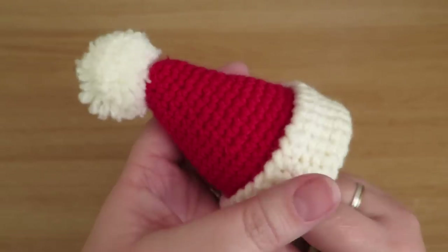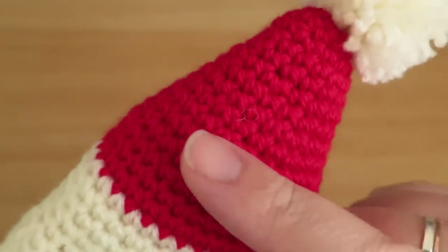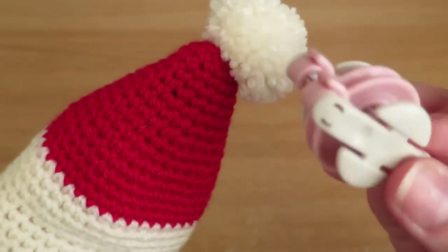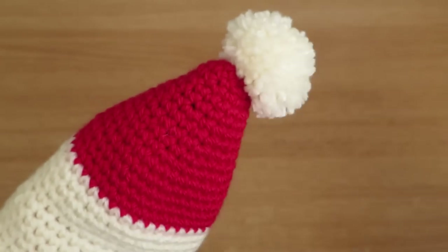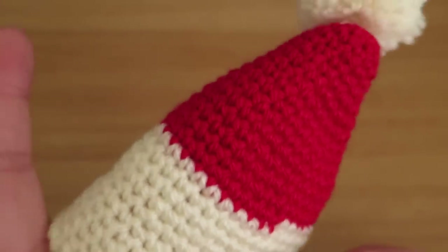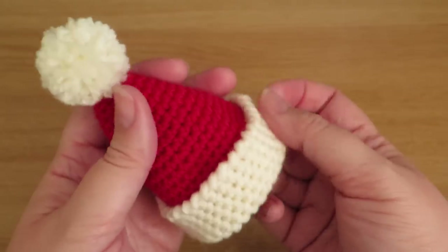This egg cozy is really cute and it's all made in one piece. It's made in the round, which I haven't shown you before. I've added a little pom pom at the top, made using this Clover pom pom maker — I'll show you how to use that in the video as well. I've used some red and some cream-coloured yarn. You could use whatever colours you wanted; this doesn't have to be a Santa's hat — it could be multi-coloured for all year round — but this is just going to be a fun Christmas project.